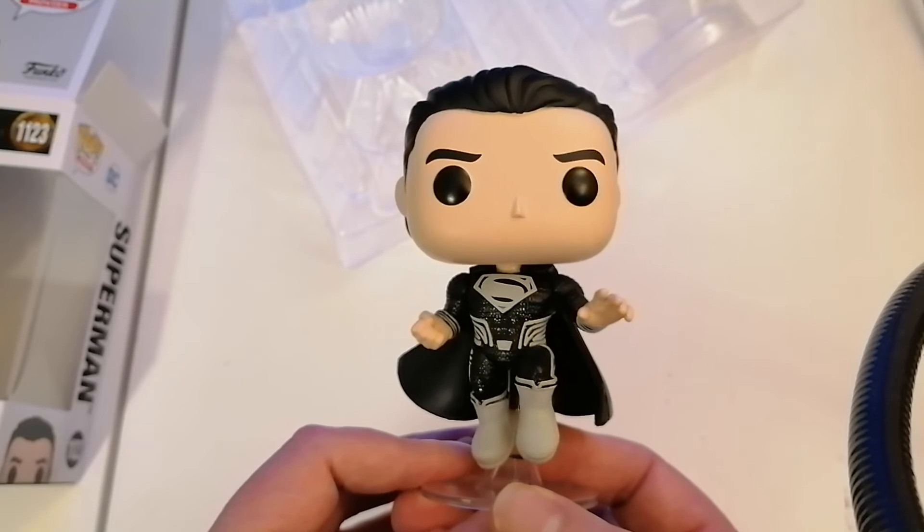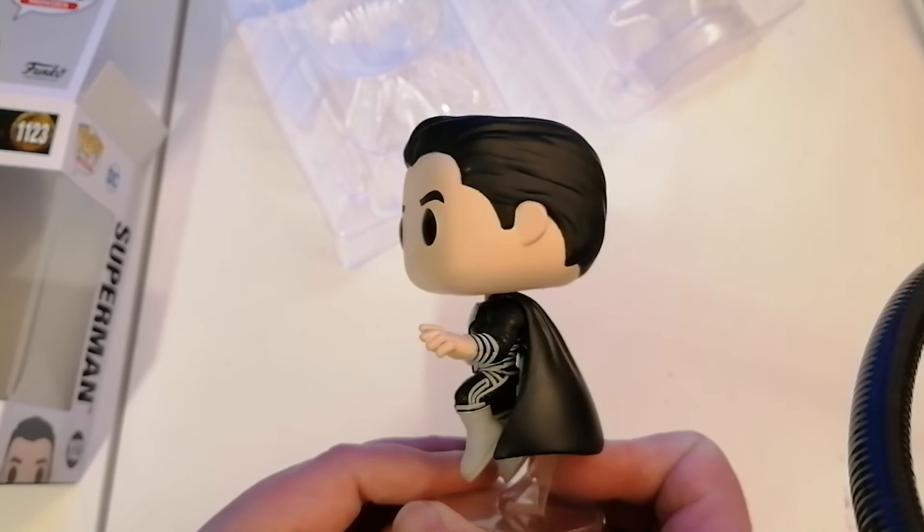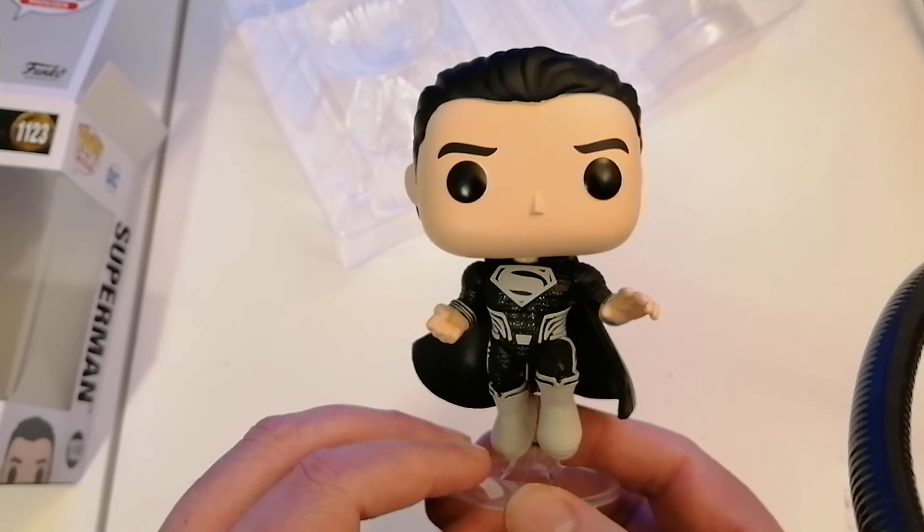It's a great looking figure. They've done a really good job on it. Fantastic. So there you go, guys.